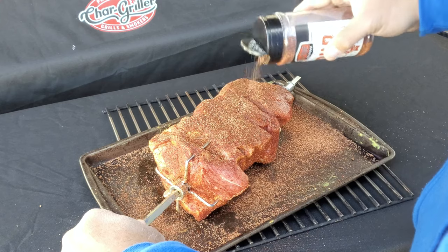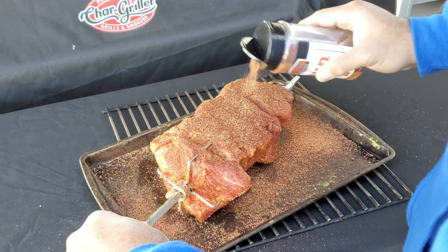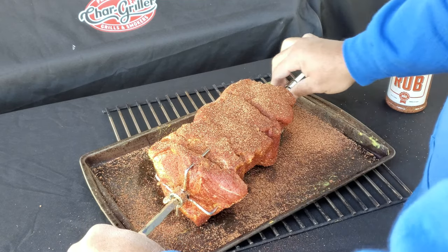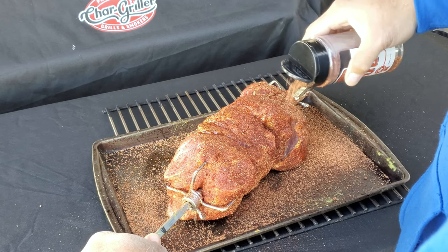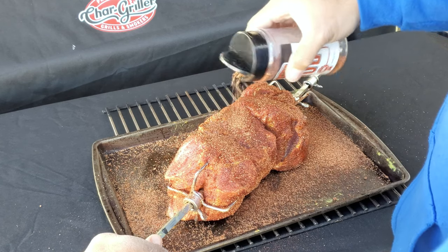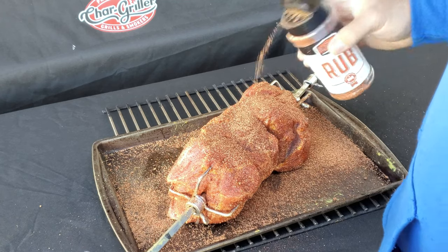I'll do a video later on of my top five rubs, but Jason Ganahl from GQ BBQ out in Colorado has some fantastic rub and some fantastic sauces. Let's get her on the smoker.